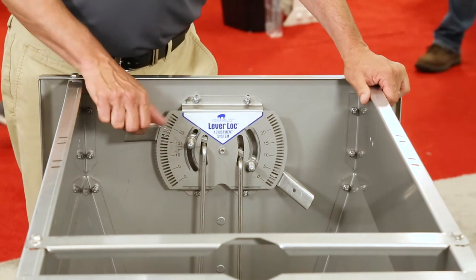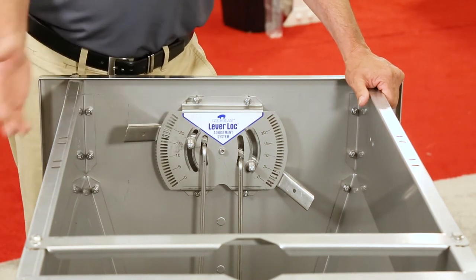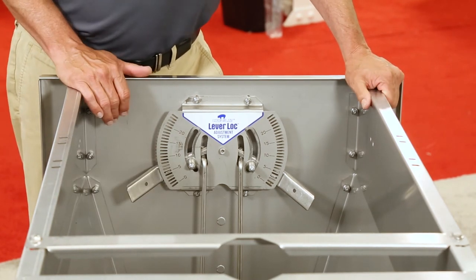One issue the industry's had in the past was being able to force the door down if your feeder was flooded. With this design, you've got enough leverage to push through a full feeder of feed.